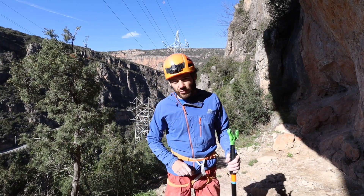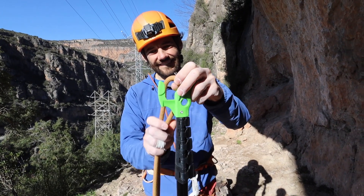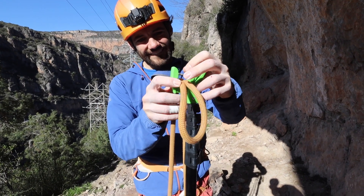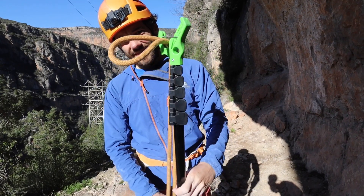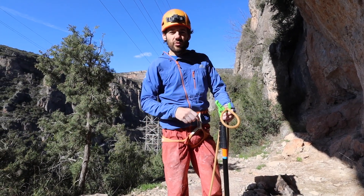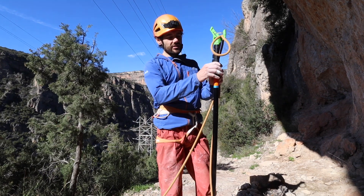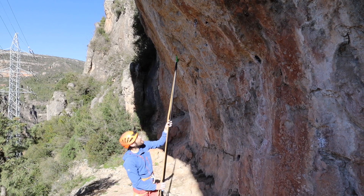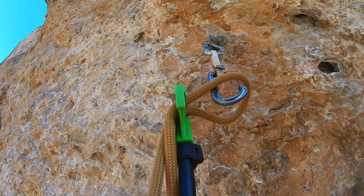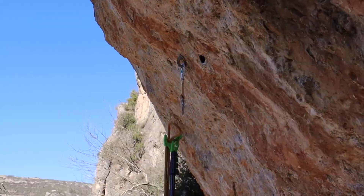To clip the rope in when the draw is already in place, we're going to get our rope, pull a load of slack through, and push a bight of rope through the top of the clip stick, leaving ourselves a little loop. We need to make sure we know which end is the climber's end so that when we clip the quick draw we're doing it the right way round. Extend the clip stick, keeping the rope moving up as you go, then get the bottom carabiner of the quick draw to fit through the loop of rope we've created. When it's in line, start pulling on the rope so it squeezes itself into that carabiner.